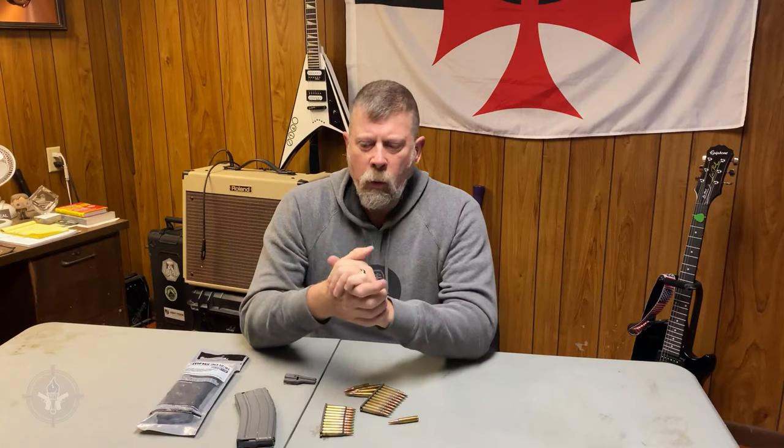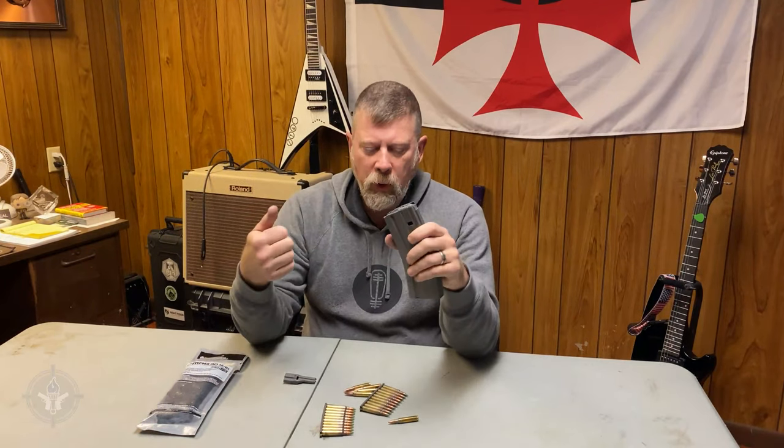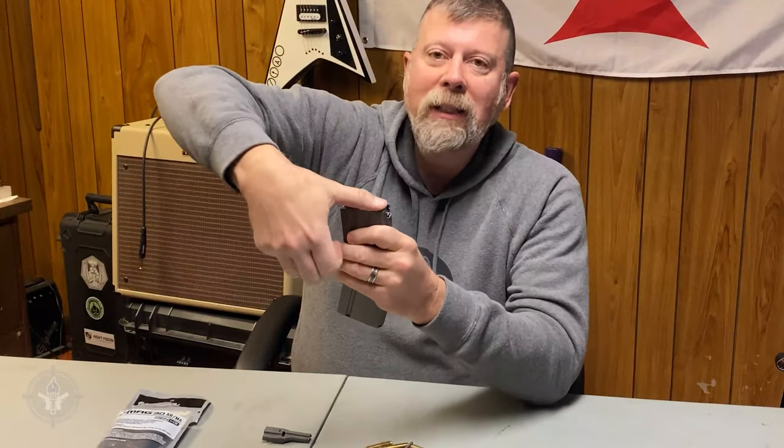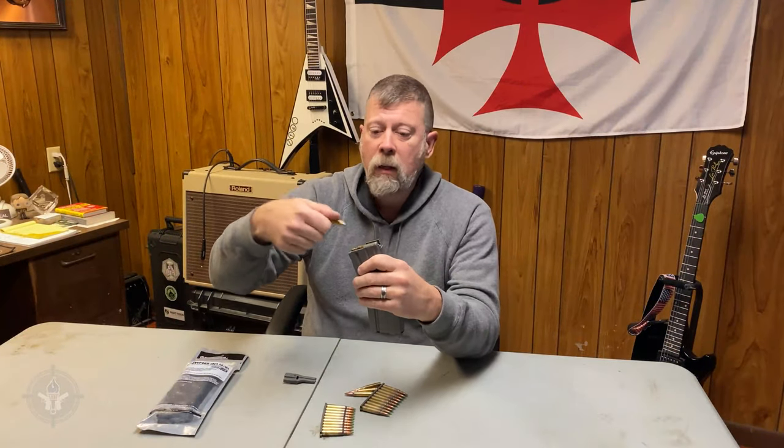The first thing I want to address is that loading a rifle magazine is different than loading a pistol magazine. You say, what do you mean — you just stuff the bullets in. I have watched people try to load an AR-15 magazine like you would a pistol magazine, by pushing the rounds like this and sliding them back. Well, what's wrong with that? Isn't that how you load? That's how I load my Glock mag — that's how I load an AR-15 mag, right? No.